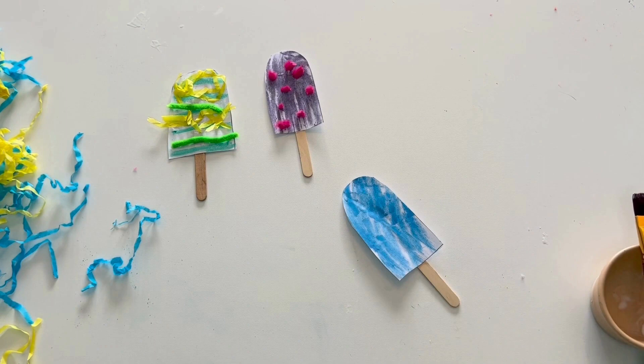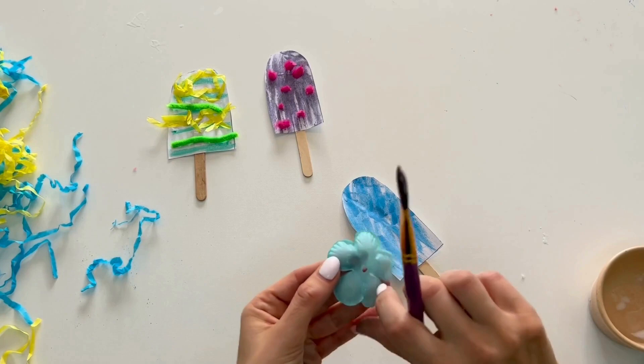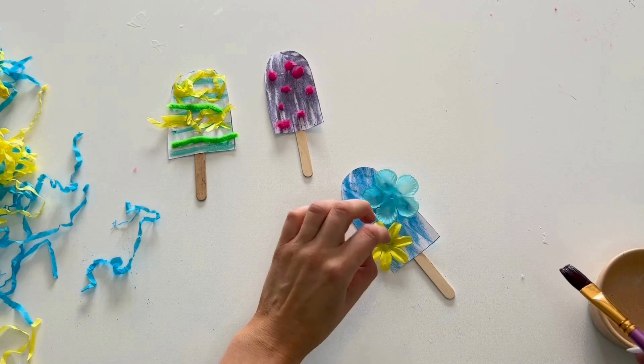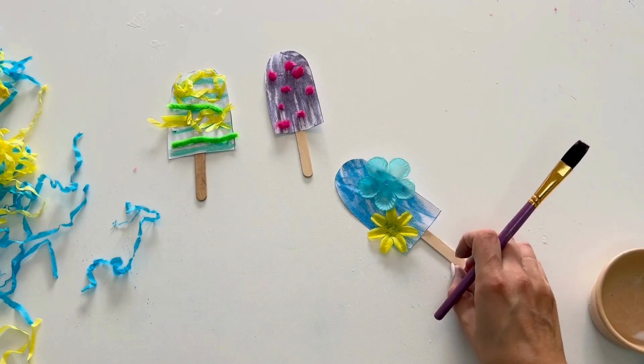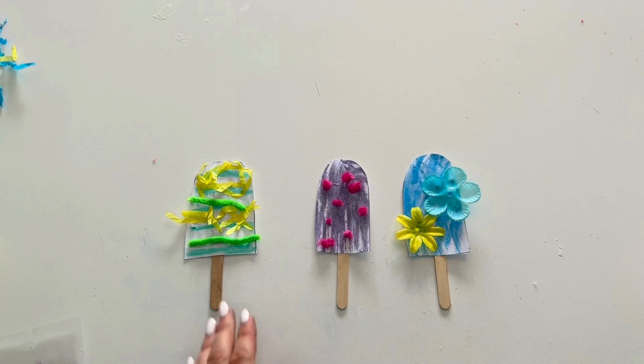Now for my next ice lolly we've gone with blue, and I'm going to pop on some paper flowers with PVA glue of course. And there you have it — my three ice lollies! They look great. How did you get on with yours?